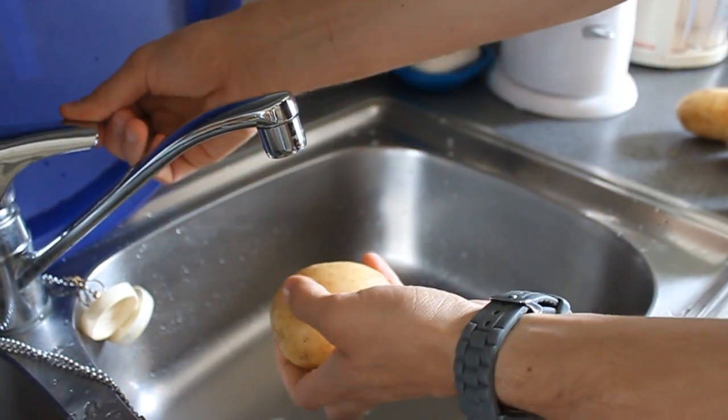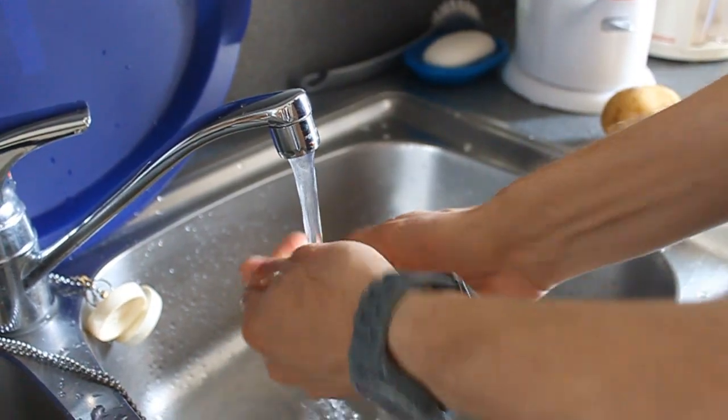First of all, wash your potatoes. Rinse those potatoes!